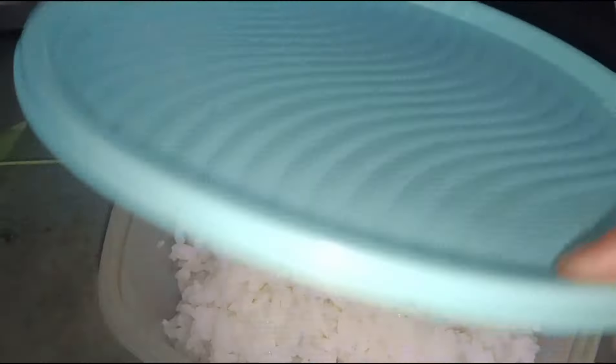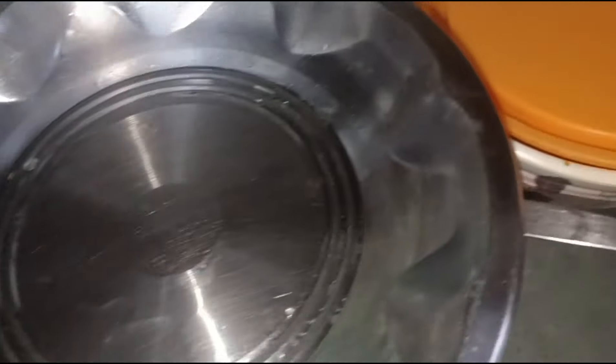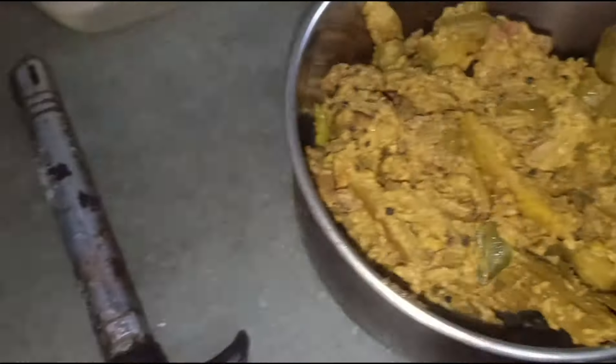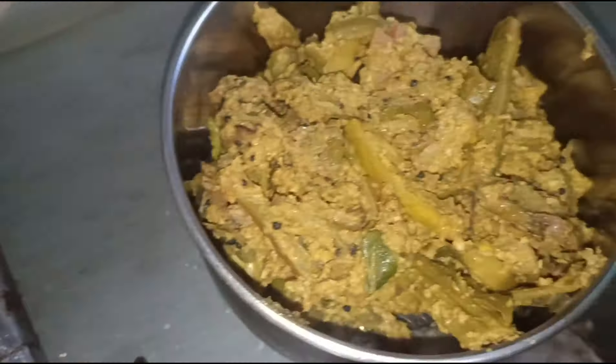I have already done a video and I want to make it fresh. Put it in the mushroom.